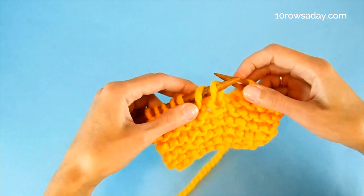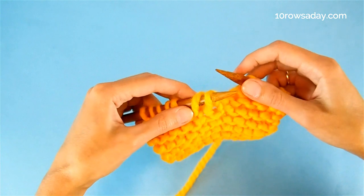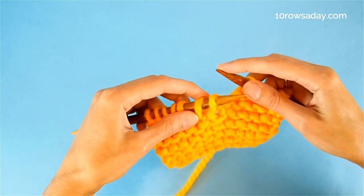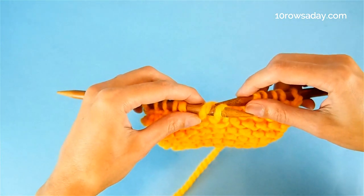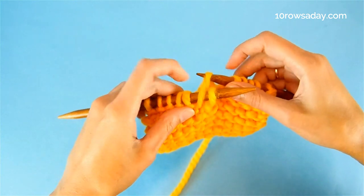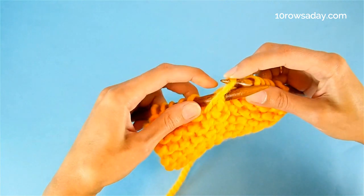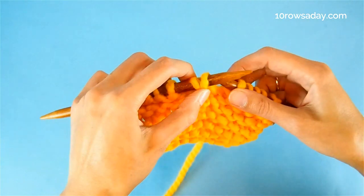The next stitch to pick up will be a purl, because I already made a knit — so we alternate. To make a purl, insert the tip of the right needle from front to back under the strand sitting on the left needle, and bring this strand to the front of the stitch like this.